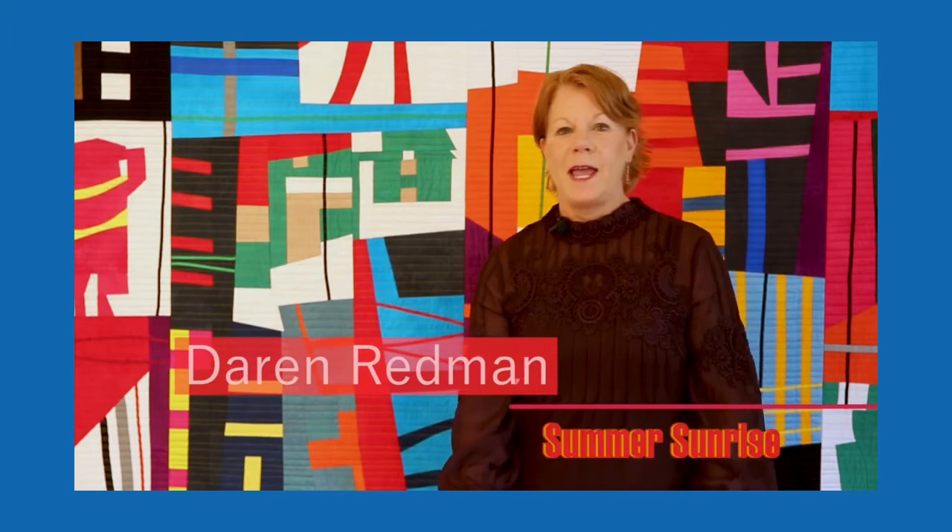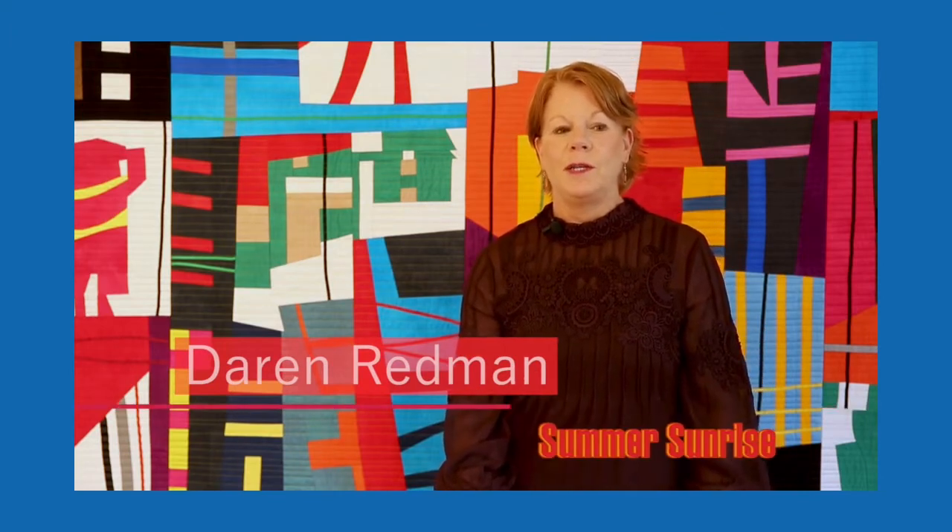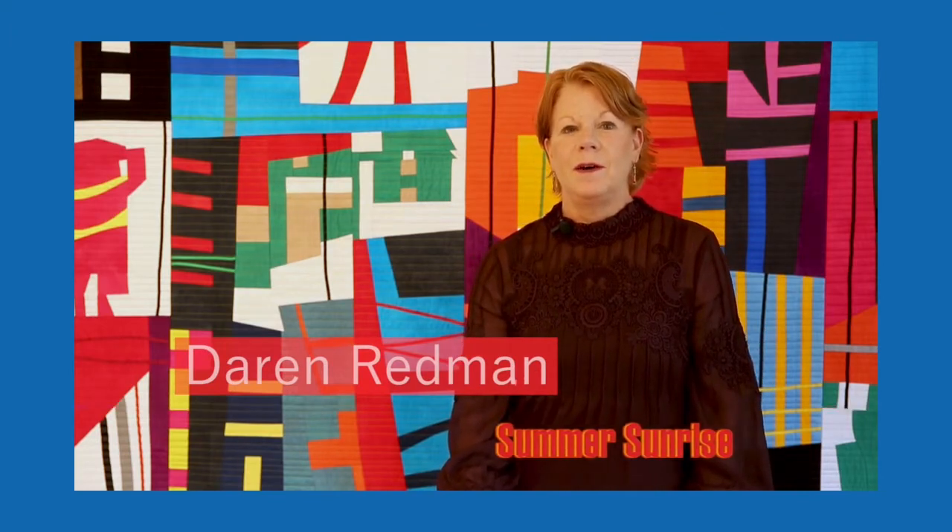Hi, I'm Darren Redmond. I live in Nashville, Indiana. We're known around here as Brown County. It's an art colony — there are about 200 artists in the county.